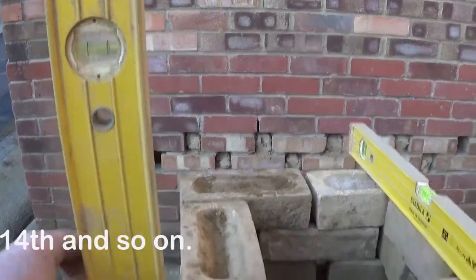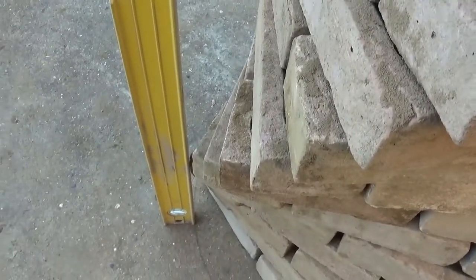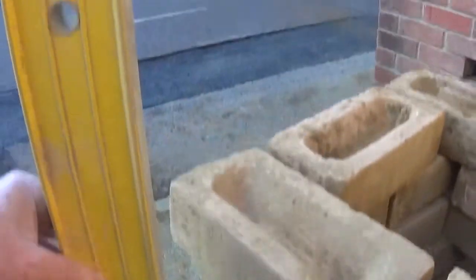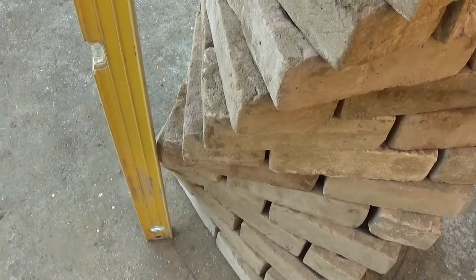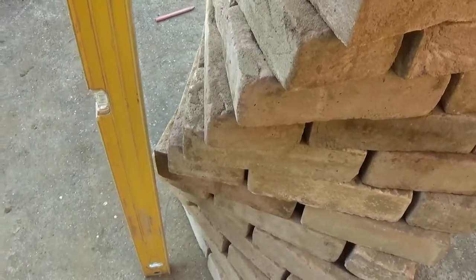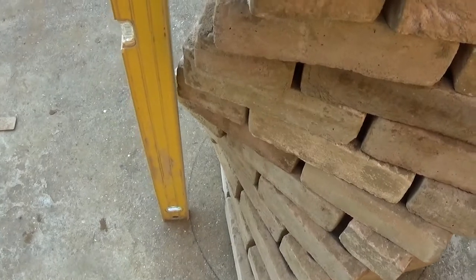On your pier you can also come up the arris of the brick, and the circle you drew out earlier — each arris should be plumb line to the original circle that you did. And you took that measurement — if you remember — from the diameter of your pier, corner to corner.